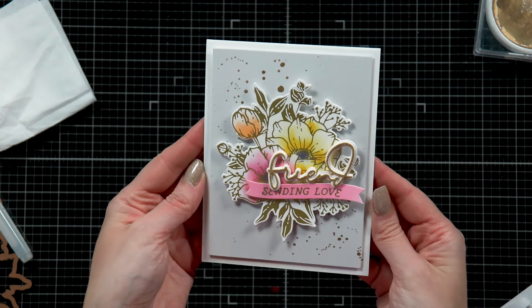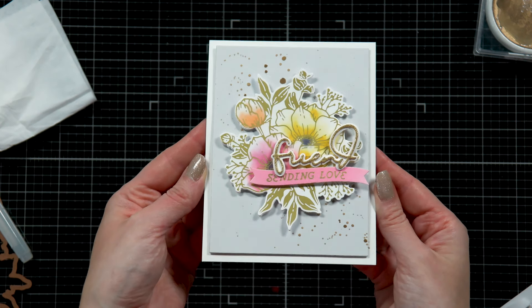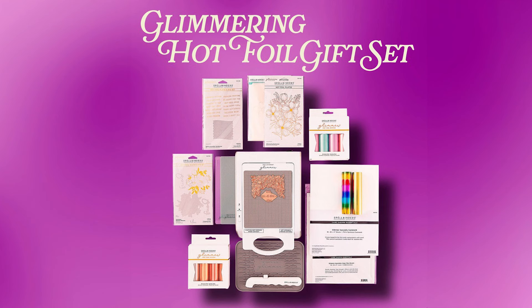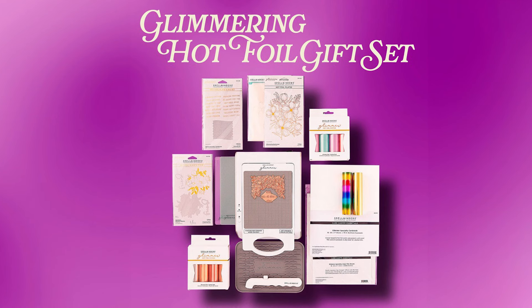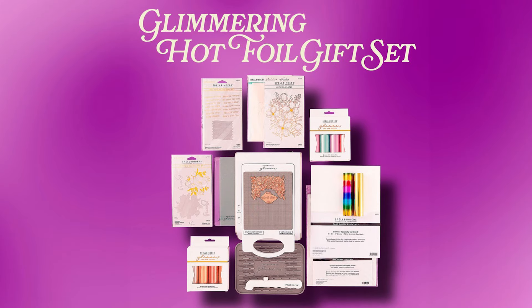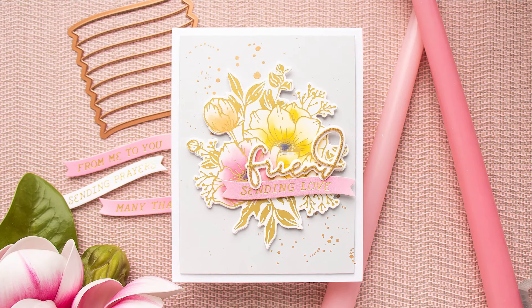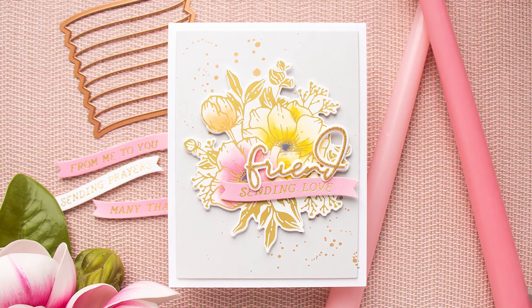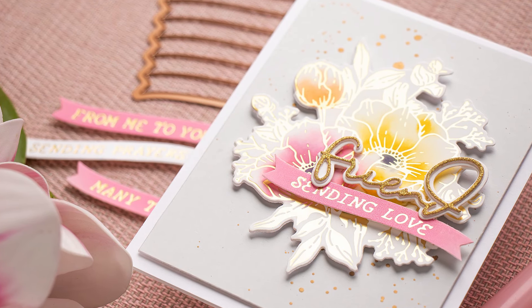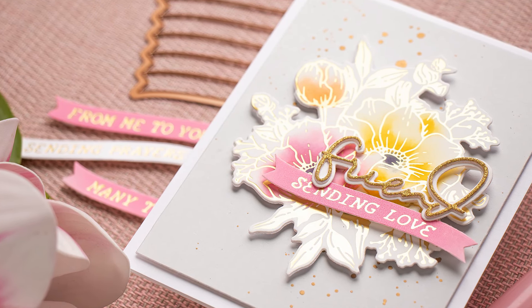This card was created using the Spellbinders Glimmering Hot Foil gift set, available in the Spellbinders shop. There are many different gift set options and I encourage you to check them out and give them a try. Here's a look at the finished card — I love the way this turned out. Thanks so much for spending time with me today. Love you guys and I'll see you again soon.